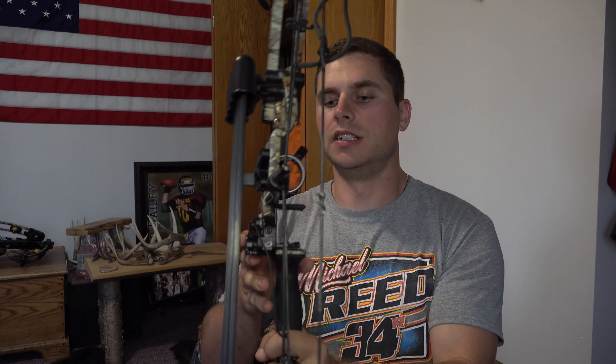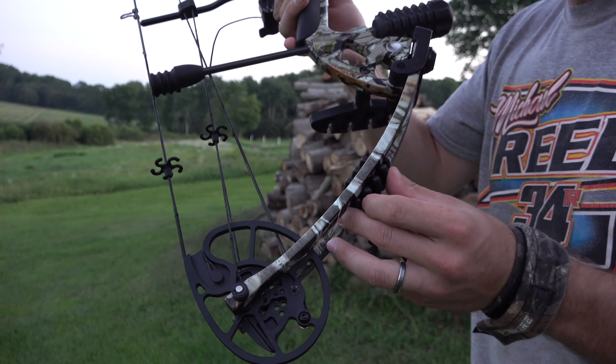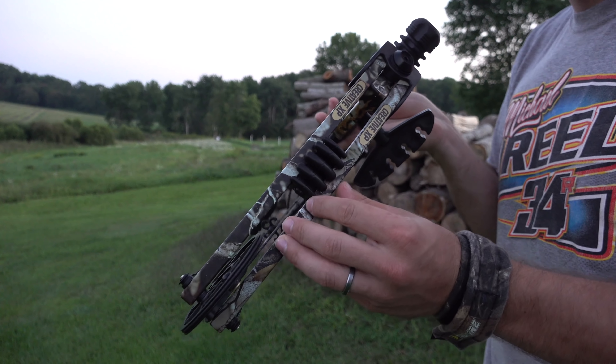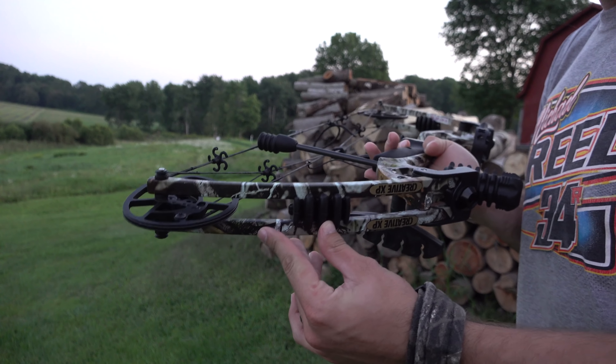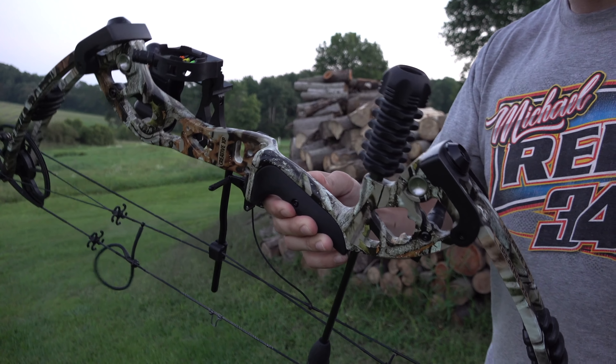Although I did alter that on this bow — I put a drop-away arrow rest on it right after I got it, because I personally don't like whisker biscuits. I never have, never will. So I took it off instantly. But otherwise it comes with dampeners on your limbs for vibration. This thing is ready to rock and roll.